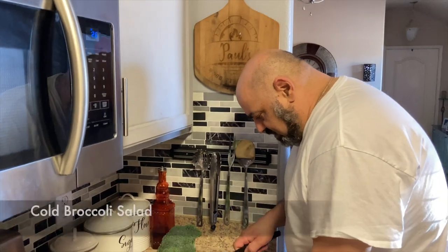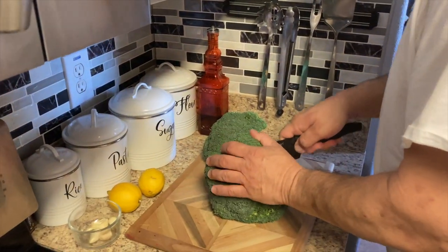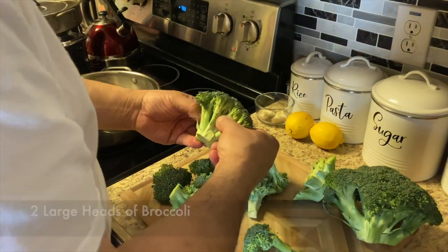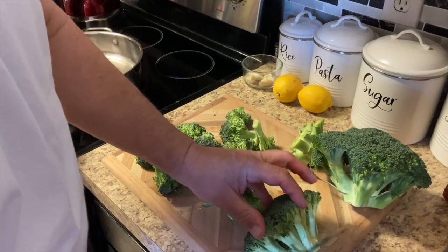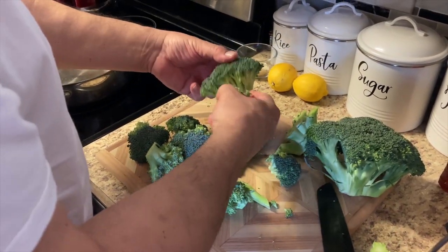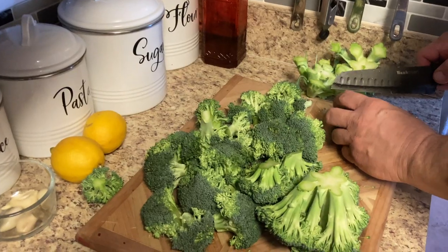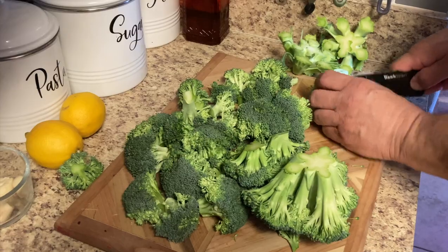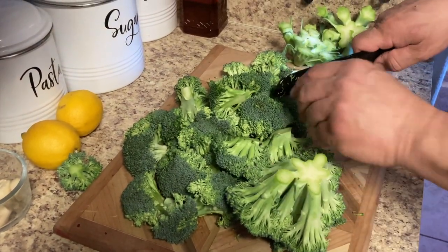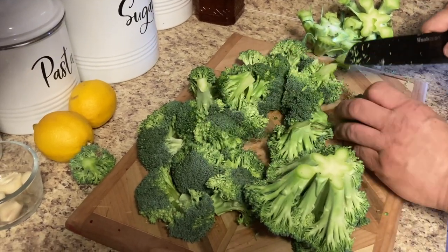Alright, we're gonna cut up our broccoli here. Look at that — that's beautiful broccoli right there. A lot of broccoli there.